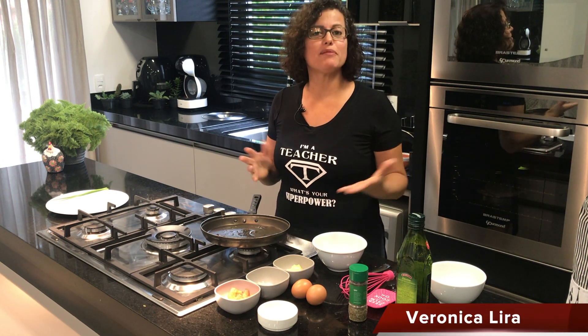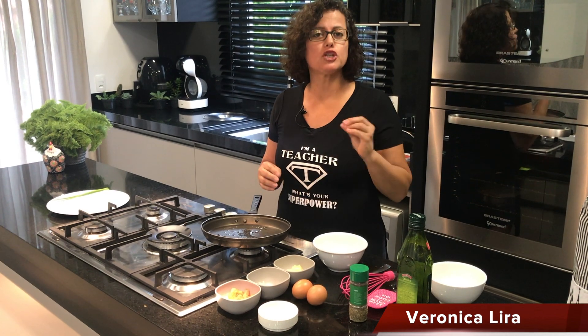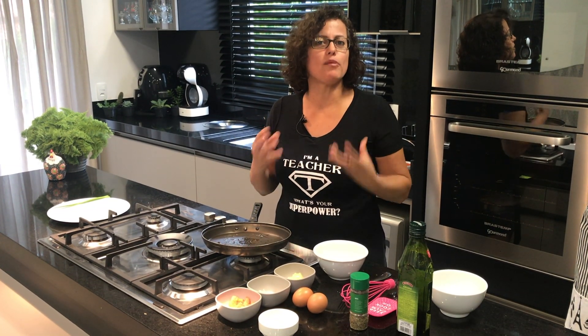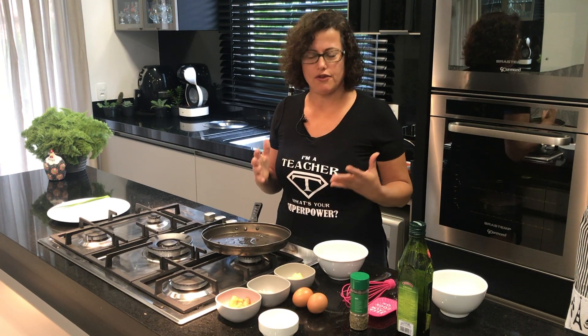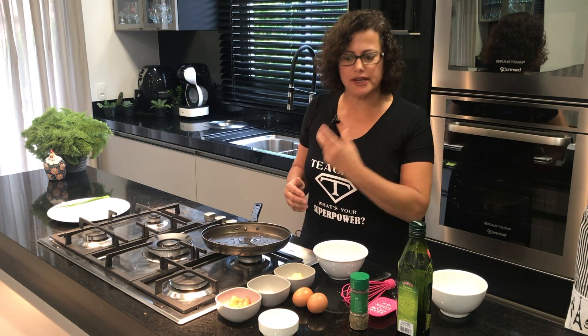Hello there! Here I am again and today I have something very special for you. We're going to prepare an omelette. Why an omelette? Because omelettes are very typical of an American breakfast. So, let's go for the ingredients first.